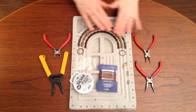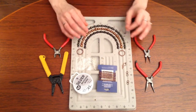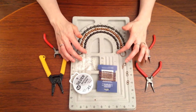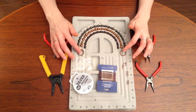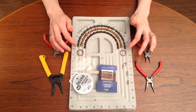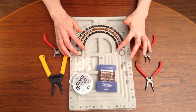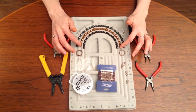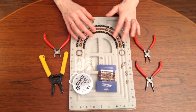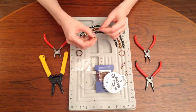First we're going to string the beads. If you want the strands close together, you're going to want to do an inch difference per wire. So the wire I'm going to use — to string it and to connect it to the hoop — is going to be about nine and a half inches. Then ten and a half inches, and then eleven and a half inches. If you want the strands further apart, do two inches apart: nine and a half, eleven and a half, and thirteen and a half. For this necklace, I want the strands close together, almost touching when I have it on.